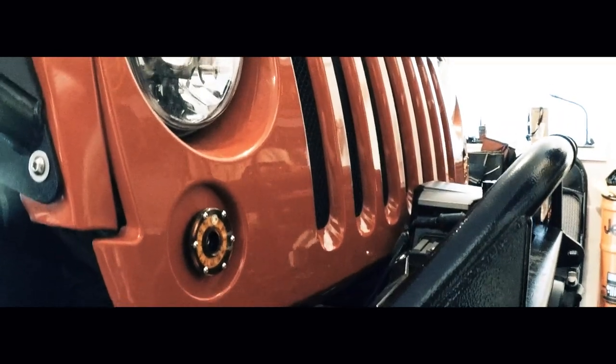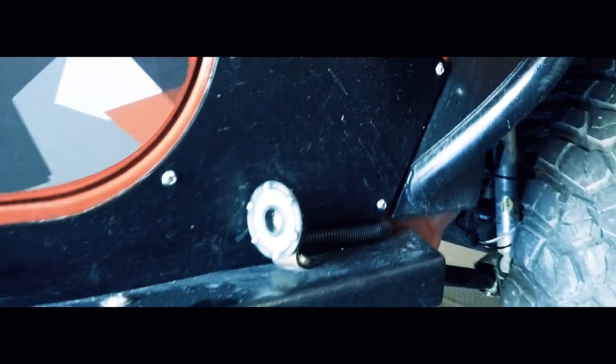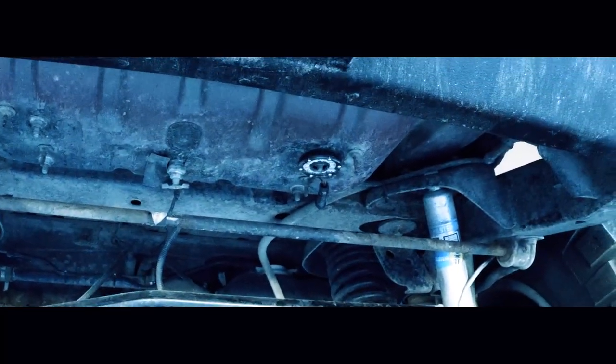Welcome back to the channel guys. Today we are going to be talking about LED lighting and I'm going to show you my installation of 18 KC Highlights Cyclone LED lights. My name is Casey and this is my Jeep, and today I'm going to take you around and show you the installations that I have done using these KC Highlights Cyclone LED lights.